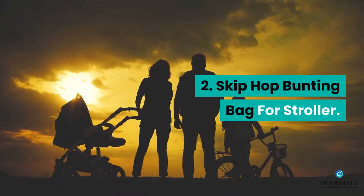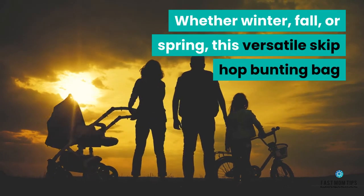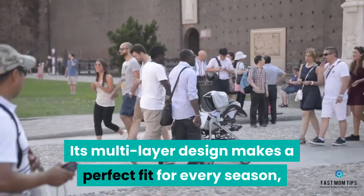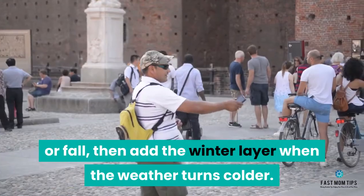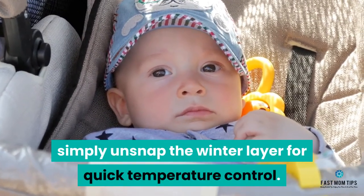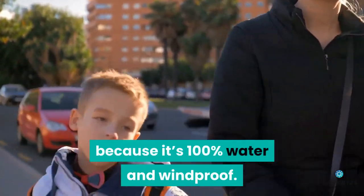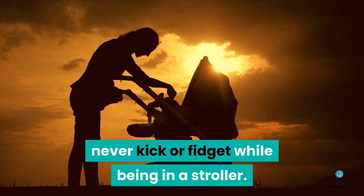Number 2: Skip Hop Bunting Bag for Stroller. Whether winter, fall, or spring, this versatile Skip Hop Bunting Bag offers the perfect level of warmth for your little one. Its multi-layer design makes a perfect fit for every season — use one layer for spring or fall, then add the winter layer when the weather turns colder. If you head inside, simply unsnap the winter layer for quick temperature control. The bag is also 100% water and windproof, ideal for outdoor use.